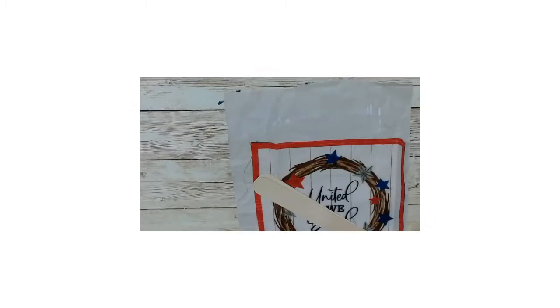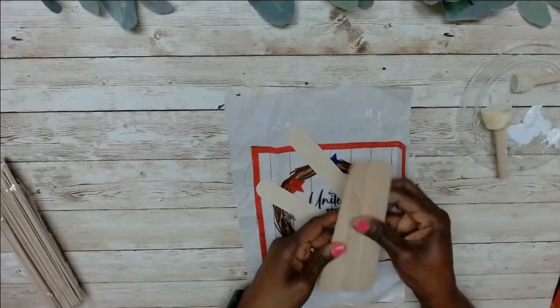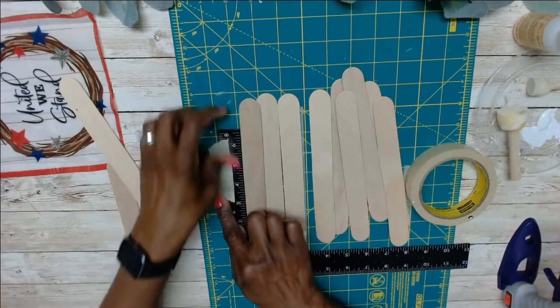I'm using some painter's sticks from Lowe's, and I believe I used nine of them. I'm just taping down the square so it doesn't move while I'm trying to line up the sticks.